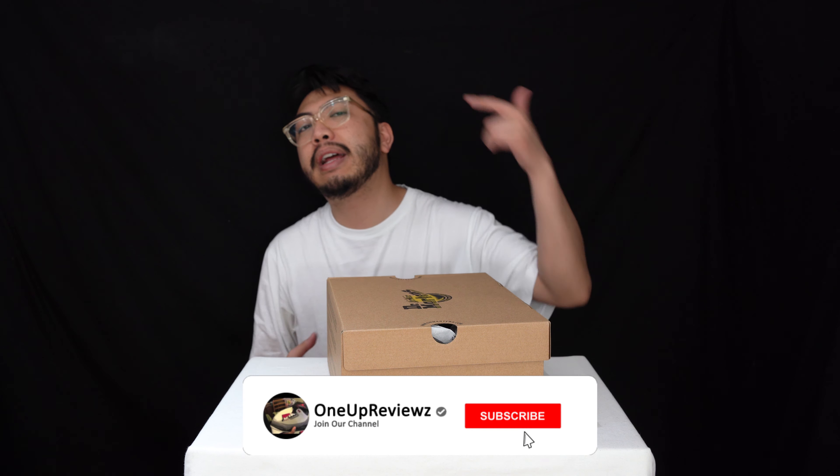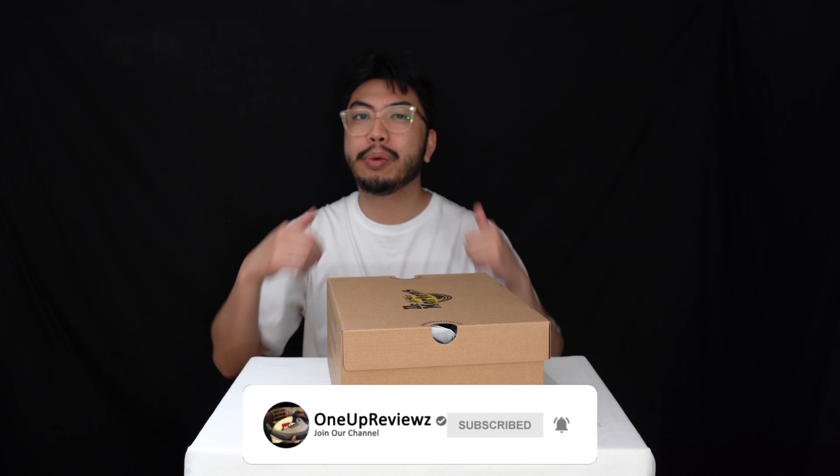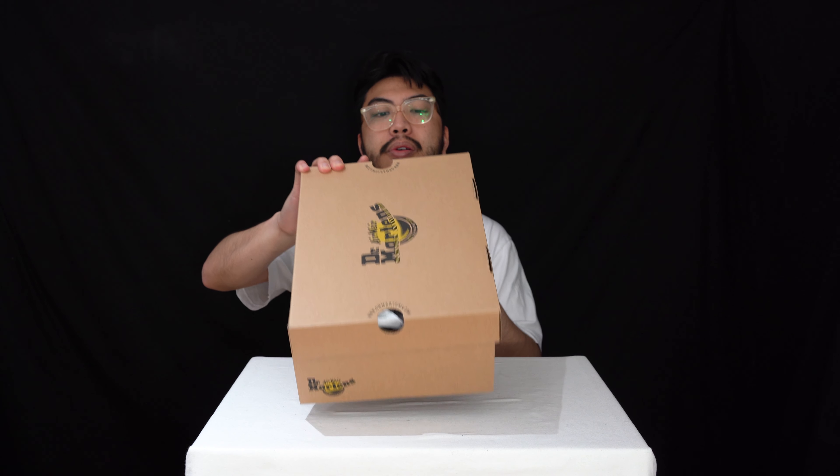Before we get into this review, if you're new to our channel remember to hit that subscribe button and hit that notification bell so you never miss any of our latest reviews. Slap that thumbs up — we want to see those likes, it helps us with the algorithm. Drop some love in the comment section below, we try our best to reply to every single comment. I just want to take this opportunity to thank our subscribers new and old.